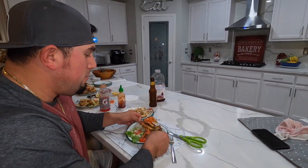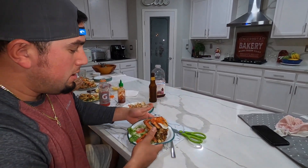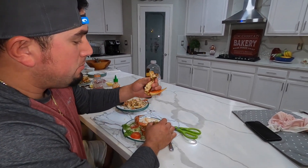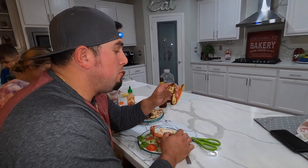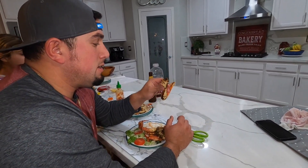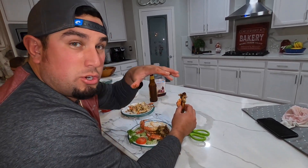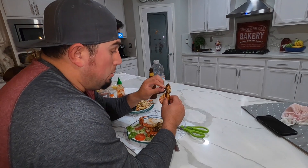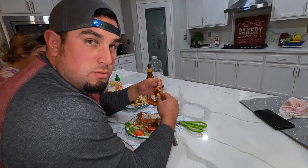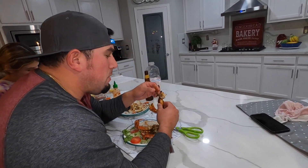I'm on my second plate right now, and I just made another plate exactly like the first one. I've never had sautéed Dungeness crab or any type of crab — absolutely unbelievable. Huge credit to my mom — she's the one that kind of told me to put all these ingredients together, and A+. At the end of it I added garlic salt, so if you guys want to ever try it, just go ahead and add a little bit of garlic salt.